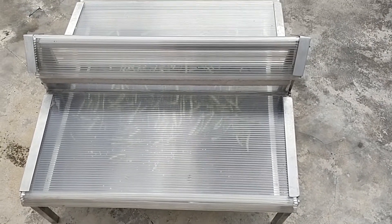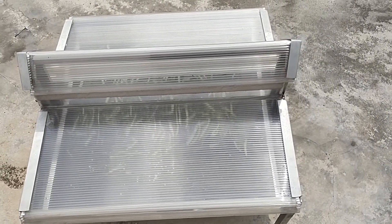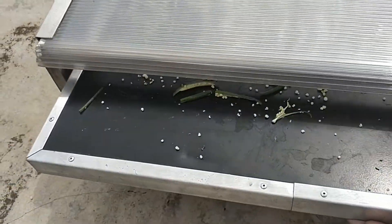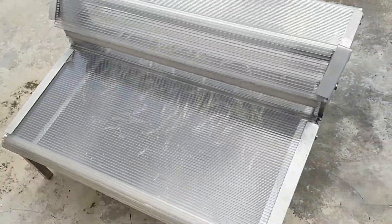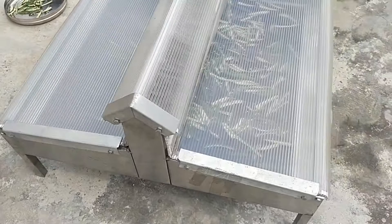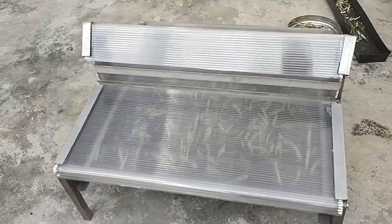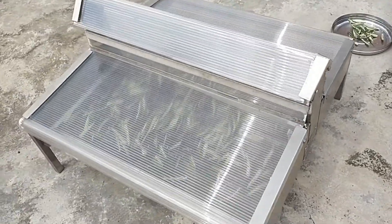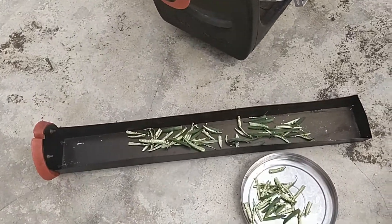This is a small solar dryer with a capacity of around two kilograms. We are drying some okra in it. This is a very simple type of solar dryer and you can dry around two kilograms of vegetables, fruits, etc. Here I am also trying to see how much time it will take compared to open air drying.